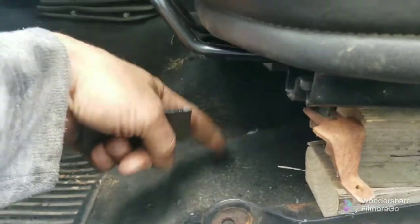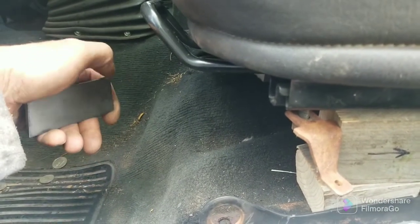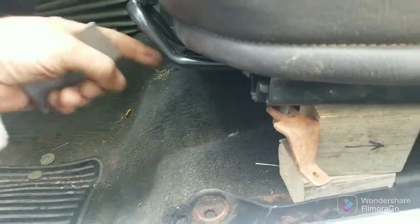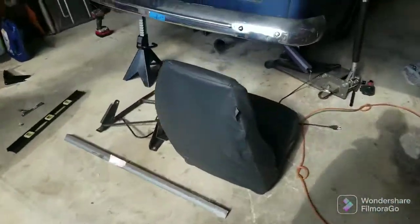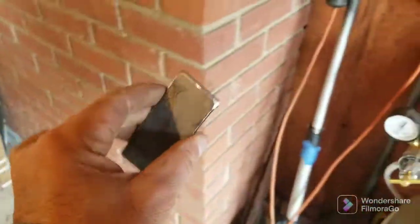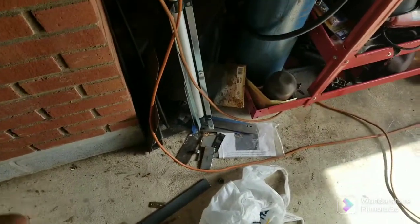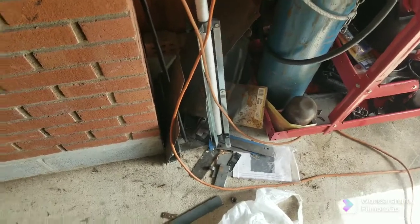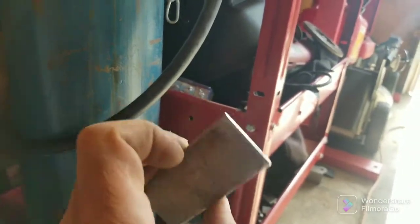I was going to get the Tuffy under-seat storage box — I have a Glock 21 and just did my concealed carry class, so that'll be in here — but it's not going to fit. The box is too small for the holster and handle. So I'm doing a Tuffy console instead, and I can make whatever bracing I need. It's not going to flip forward obviously, but if I could make it flip forward that'd be awesome — I'll have to play with it and see.